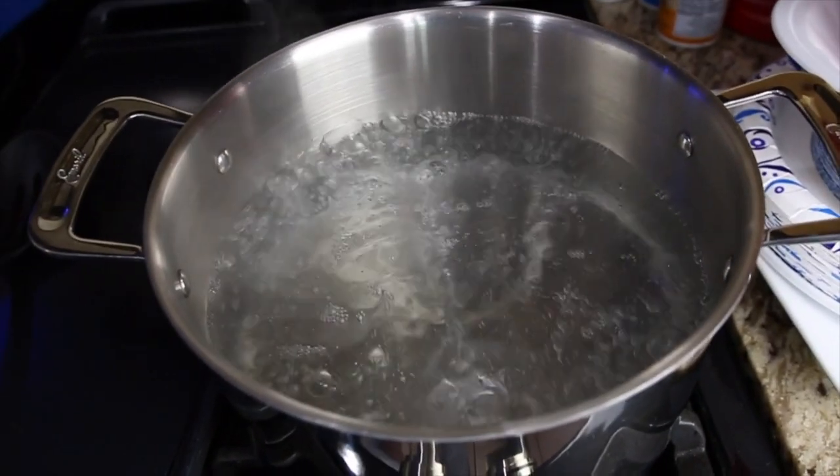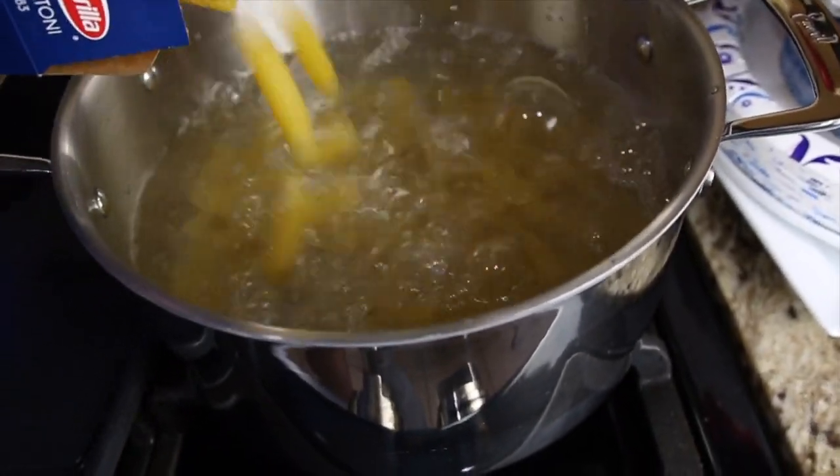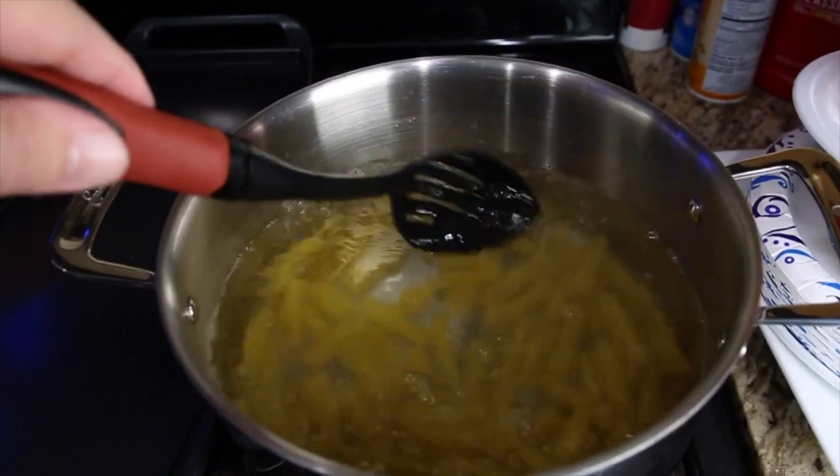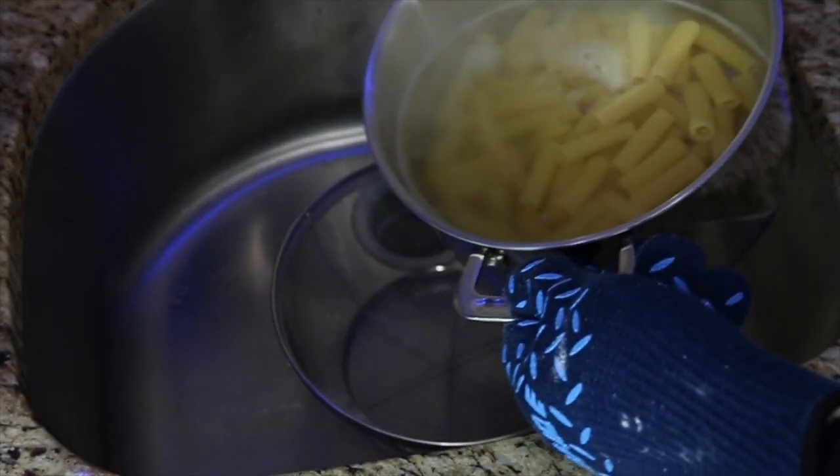When your water comes to a boil, go ahead and pour in your rigatoni. Just let this cook for about 10 to 12 minutes. When your rigatoni is all done cooking, we're going to drain it.